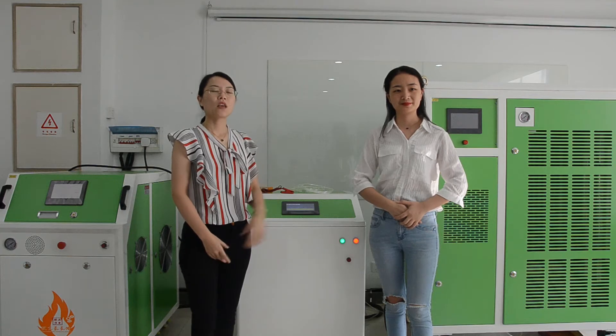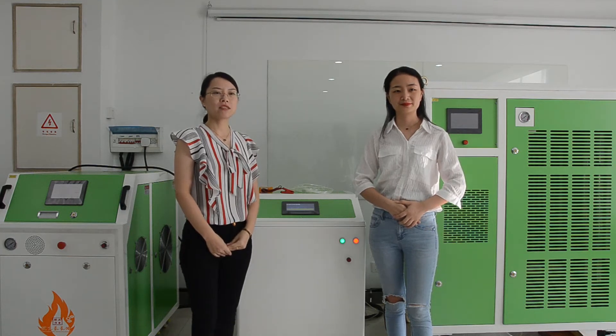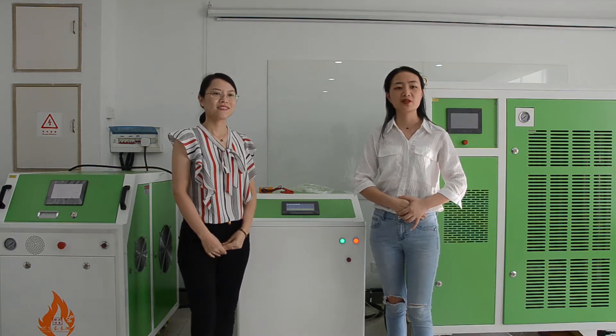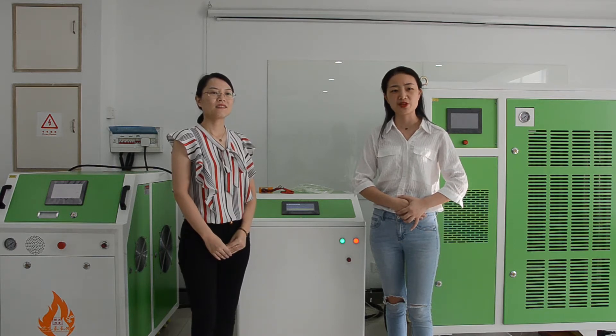Hello everyone, welcome to OKEnergy Livestream. I'm Ivy. Hello, I'm Allen. Today we will show you the function of the CCS2000 Oxyhydrogen engine carbon cleaning machine.